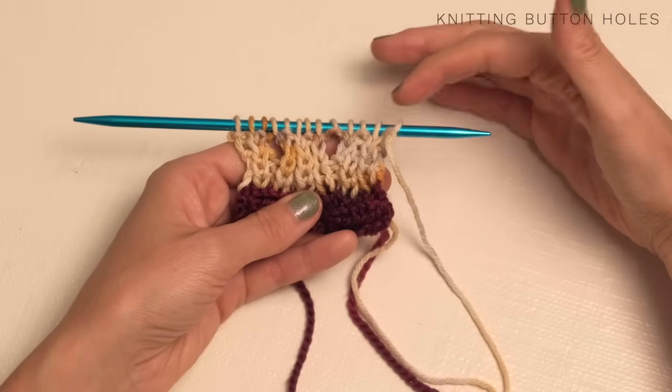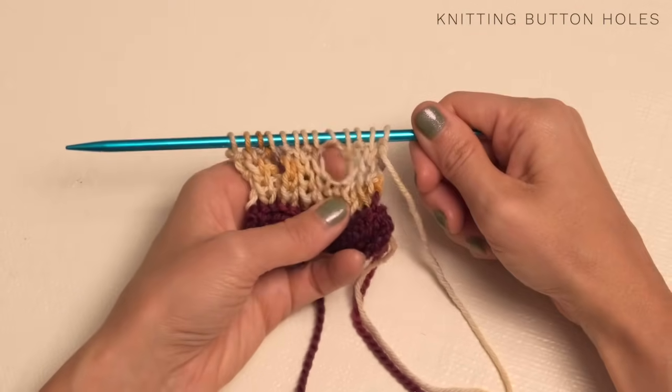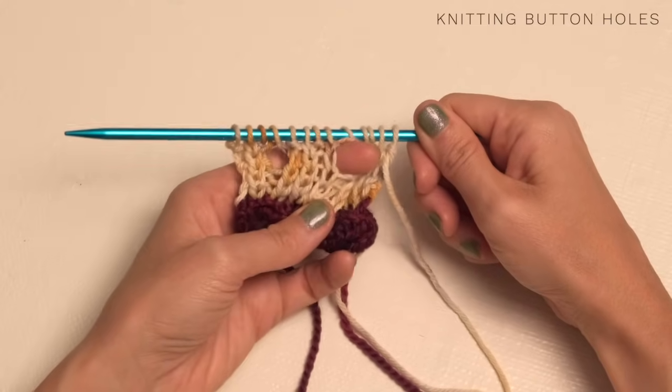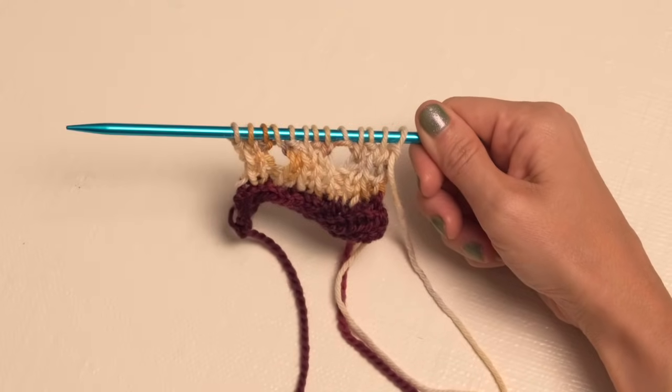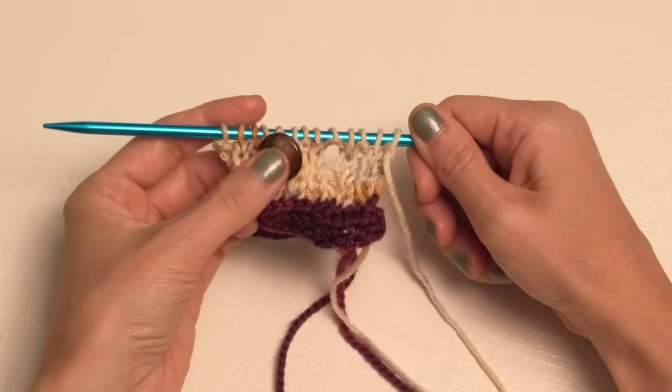I've worked another row of ribbing, so continue working your rows of ribbing and then bind off as mentioned in the pattern. You can see our adorable little buttonholes — that truly is one of the easiest ways to apply buttonholes. When choosing your buttons, you just want to make sure that they fit through your buttonholes nicely.